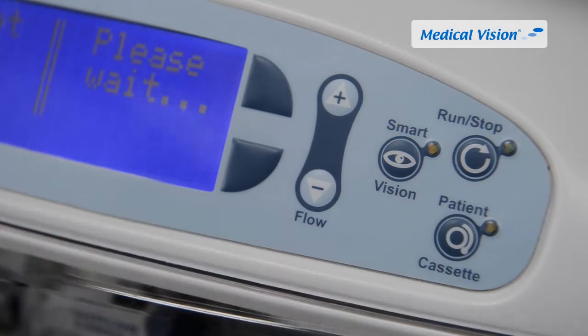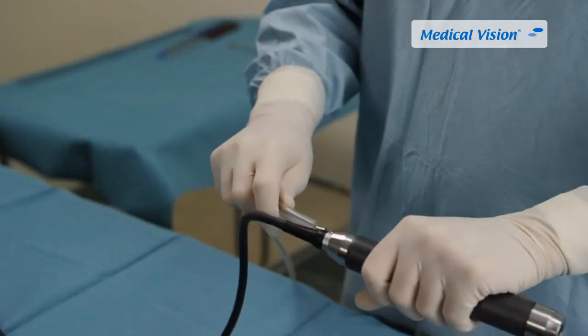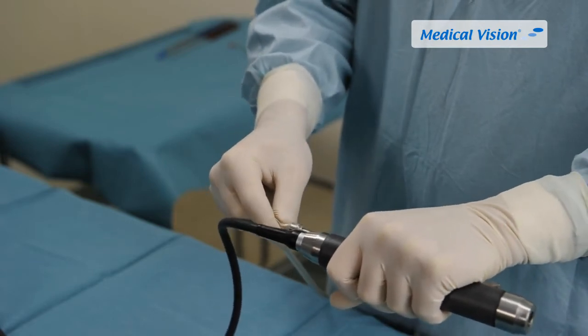Connect the tube marked 'waste' to the waste collection container. Close the front cover and push the patient cassette button on the pump to finalize the loading procedure. A constant yellow light will indicate that the patient cassette is ready to use. 'Patient set loaded' is shown on the display and a click sound is heard. Connect the outflow tube to the cannula and the shaver tube to the shaver handpiece. If a shaver is not used, the tube can remain disconnected.